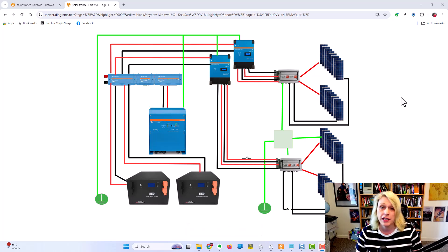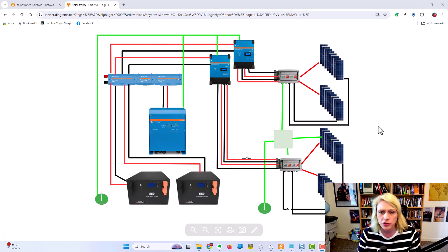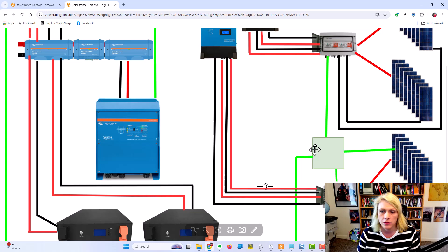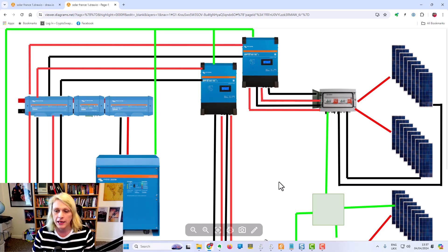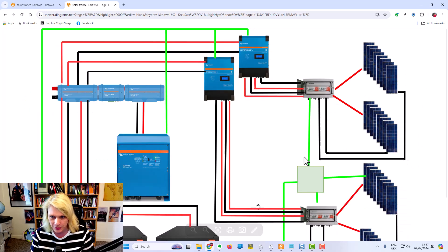Let's just dive straight in. Here we are - this is the full system. We'll do this one step at a time. It may look a little bit confusing when you first see it, but I want to go through in detail how the system works. I do apologize for the crudity of this diagram - it's not my forte. Everything in this diagram is not done to scale, so there are my disclaimers out of the way.